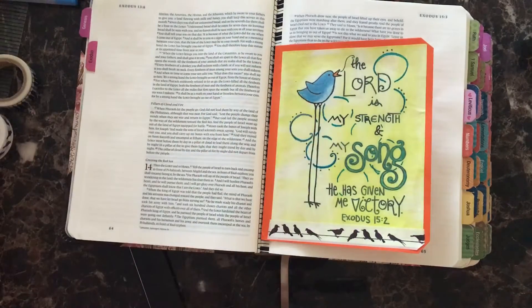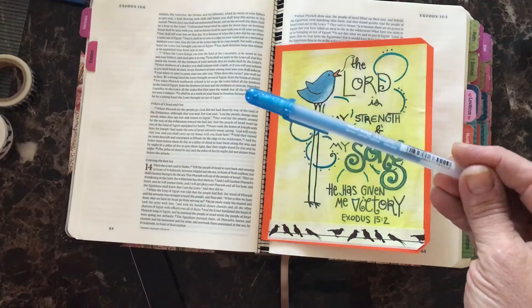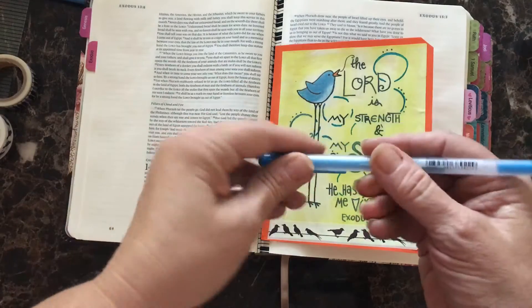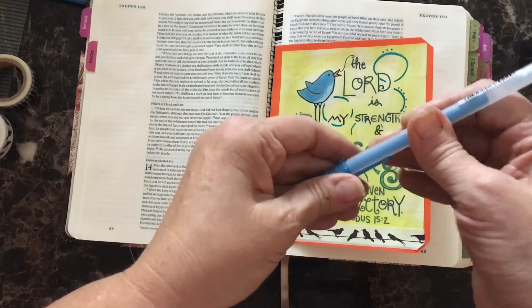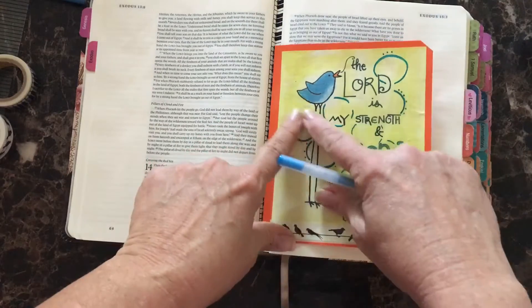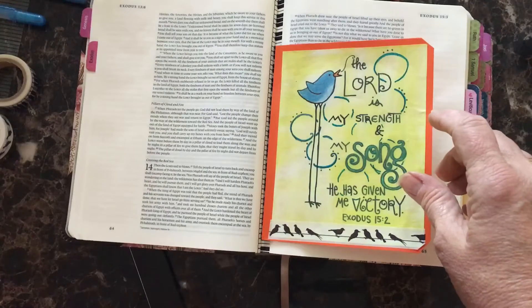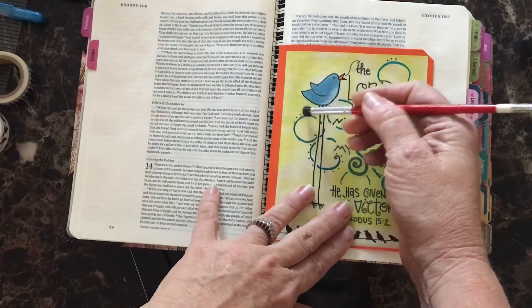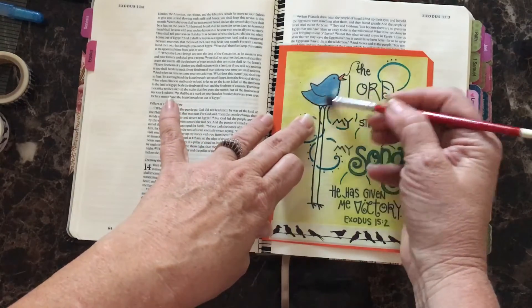Then I started working on the bird. The bird was done with a medium tip blue metallic pen. I used a medium tip because it goes on kind of thick and that way you're able to move it around on the image and smooth it out. It's great to use for coloring in large spaces. I used a stiff brush to move that gel around in the bird and smooth it out on the surface.